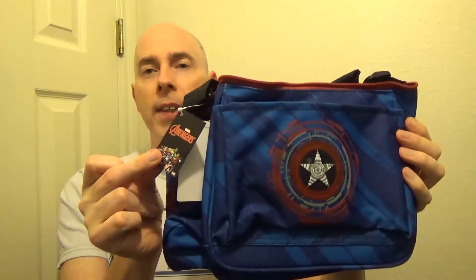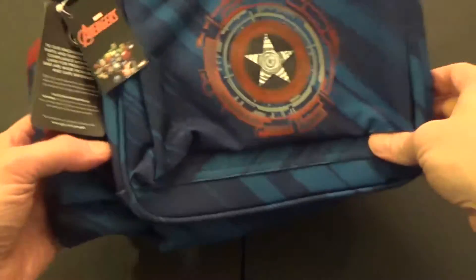Let's take a look at the Dynamic Discs Cadet disc golf bag. This is the Avengers version — more particularly the Captain America version. I'm going to put this down on a table so you can see it a little bit better. Here's the bag, front and back.